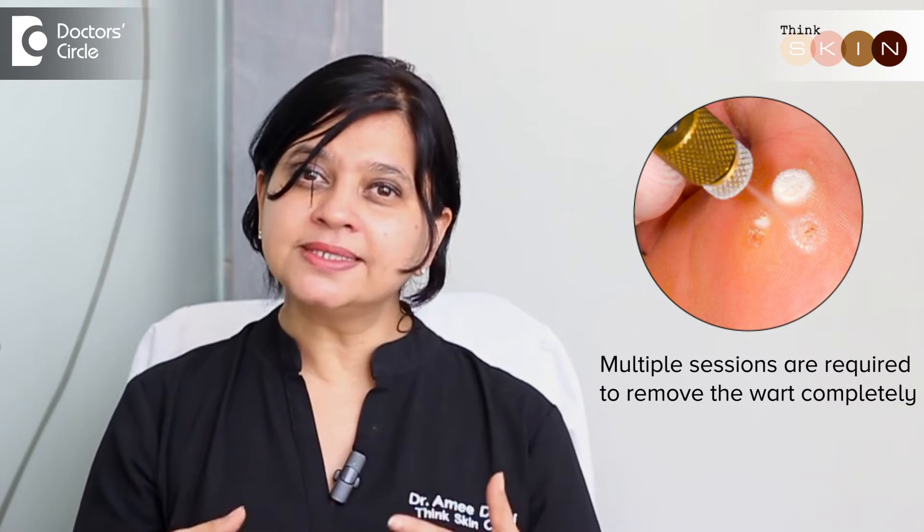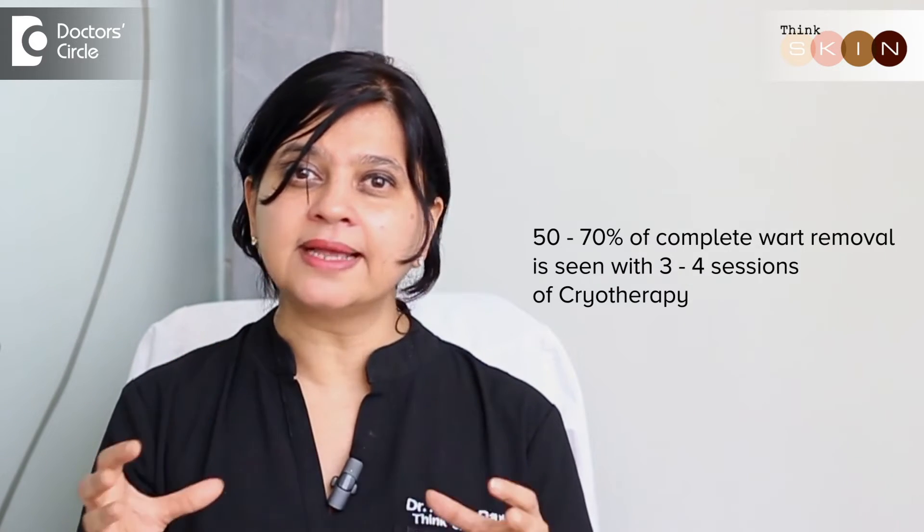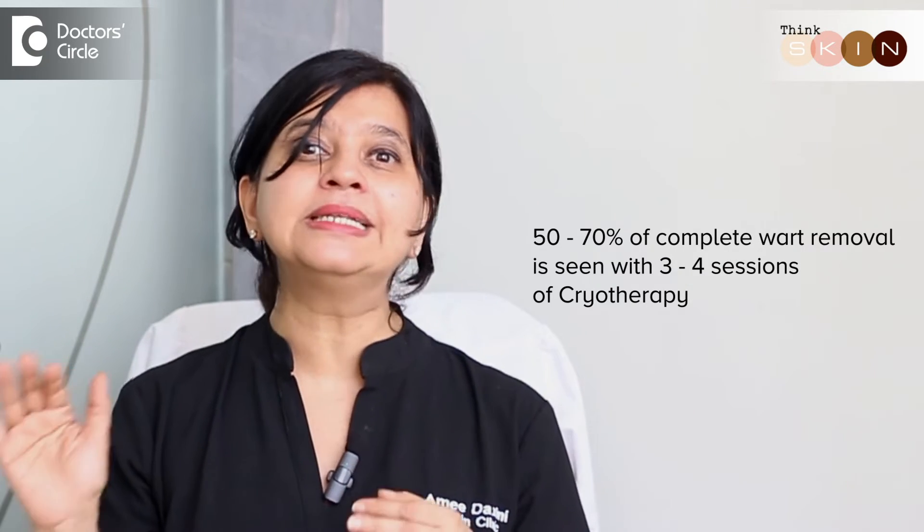You need to do multiple sessions to remove the wart completely. We've seen almost 50 to 70 percent removal of wart completely using three to four sessions of cryotherapy.